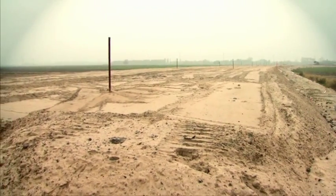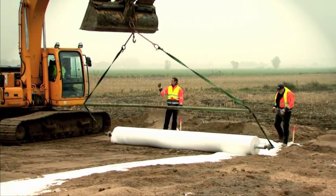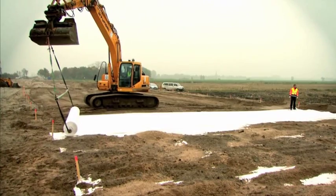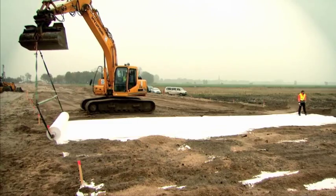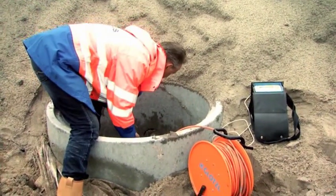The strength of the reinforcement is based on the design calculations regarding the overall global stability of the above embankment. Furthermore, the horizontal reinforcement absorbs the lateral stresses below the side slopes and helps to equalize the expected subsidence.